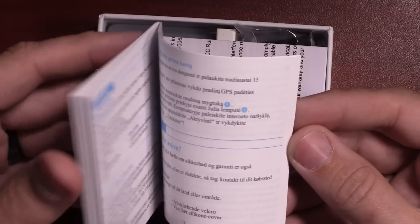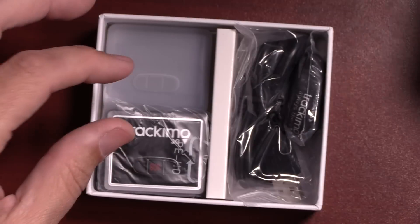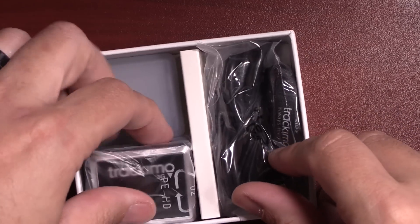A couple of things that have always interested me in the Track-A-Mo is the size of the device itself and also the low monthly service charge, both of which we will talk about shortly. There's a nice little start guide, which hopefully we won't need, some safety instructions, and here's the device itself.